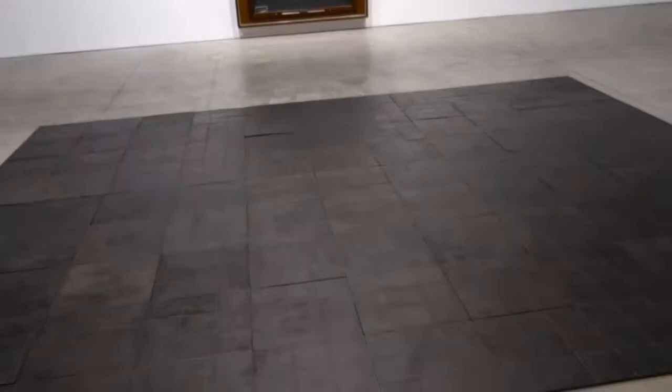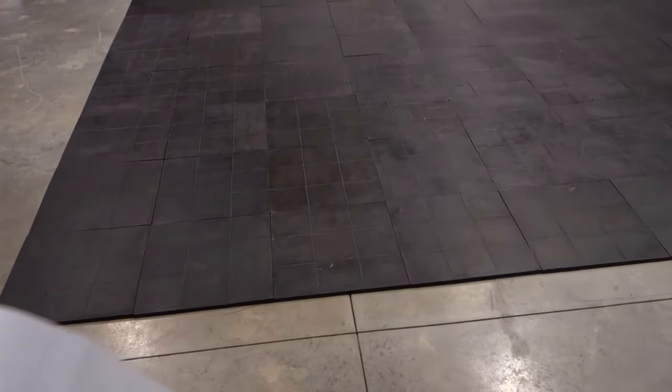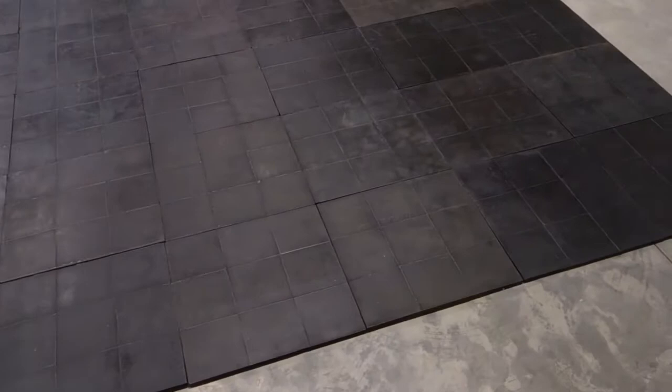We'll take a look at Rachel Whiteread's pieces. This is nice because she did this floor piece here called Untitled Cast Iron Floor. Supposedly this is a cast of her kitchen floor in London. I asked the people at the reception desk if you could walk on this like a Carl Andre piece, and they said no because it's got a special patina finish on there.